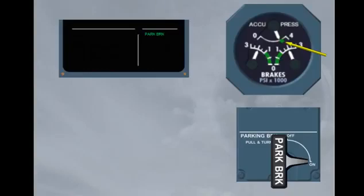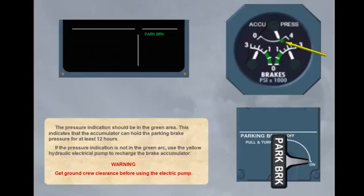WARNING: Get ground crew clearance before using the electric pump. As we will be checking the brake wear indicators during the walk around, the parking brake must be set to on.